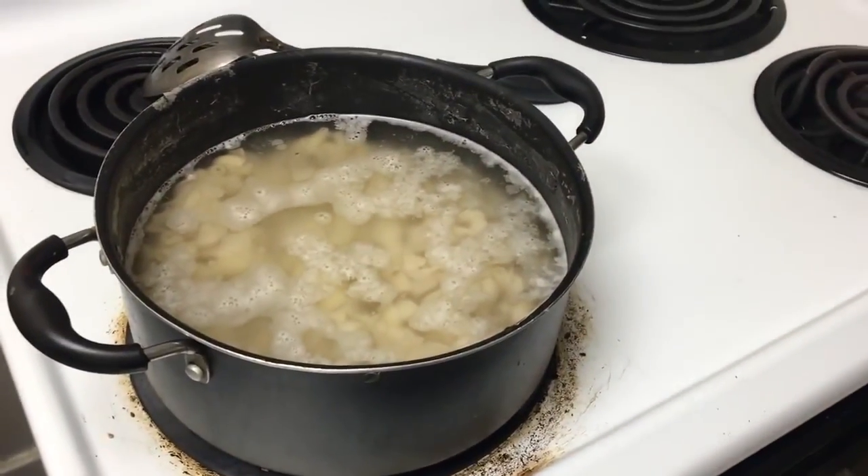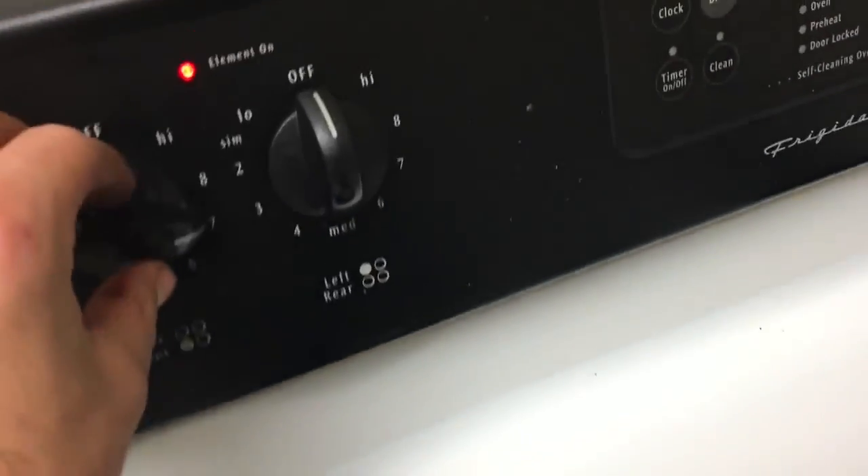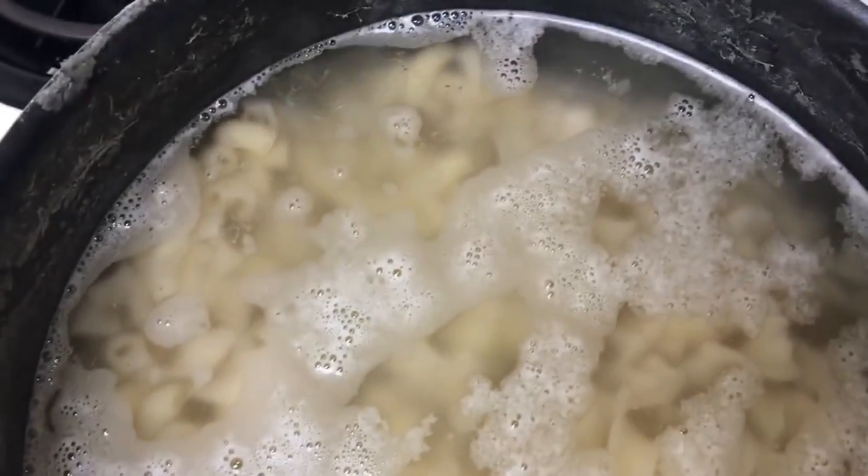You can see the steam starting to rise. We'll speed things up and turn it on to high for a minute just till the water starts to bubble and boil.